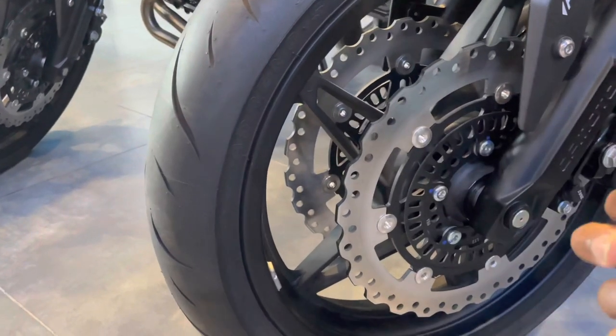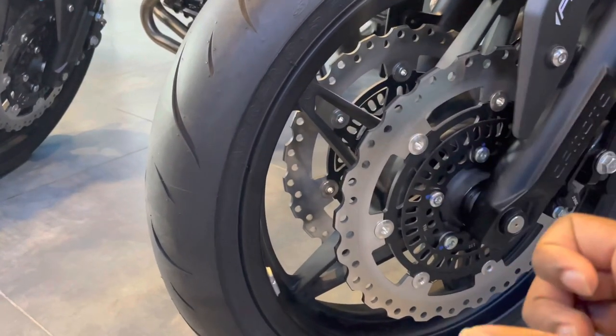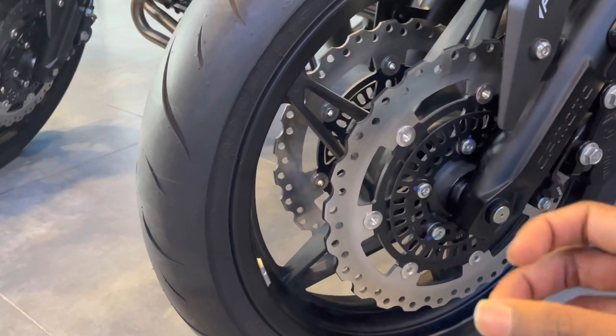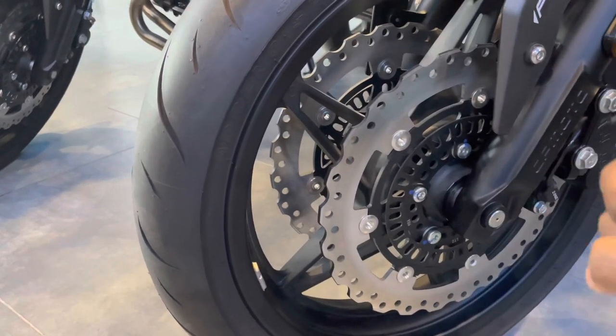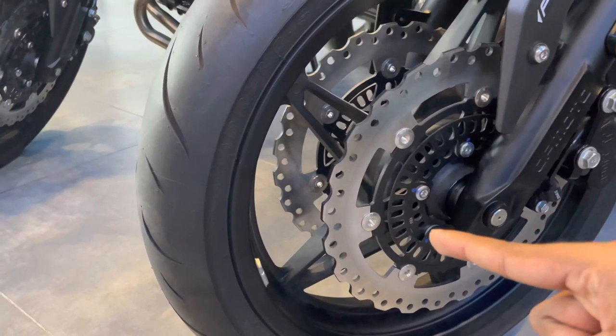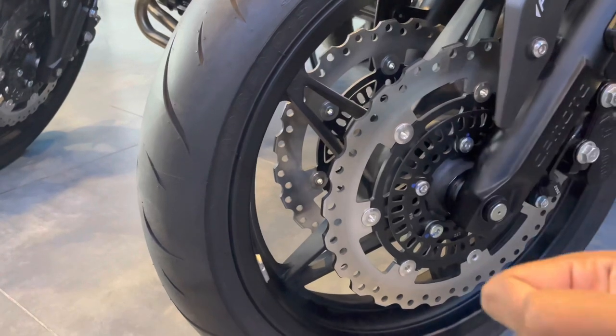With the petal-shaped disc, we can dissipate heat effectively. In a normal disc, heat builds up and causes brake fade, reducing braking performance. But with the petal-shaped disc, the heat is dissipated, so the braking performance is maintained and consistent.